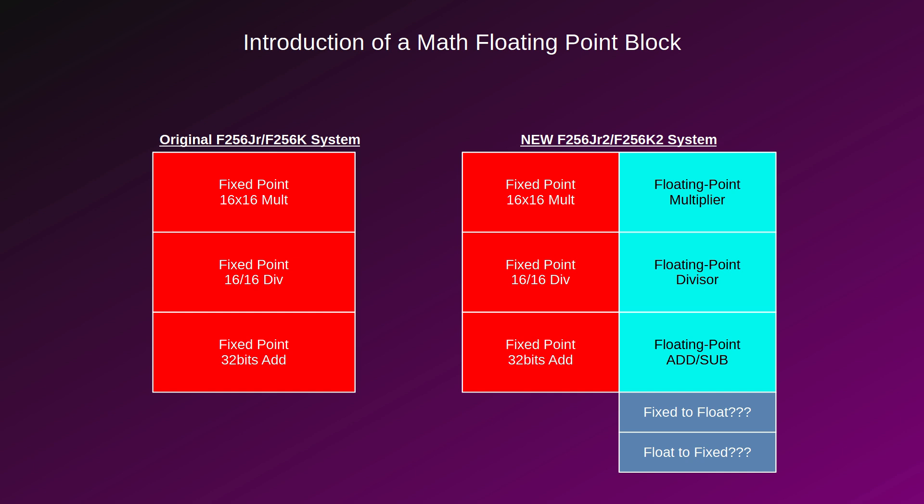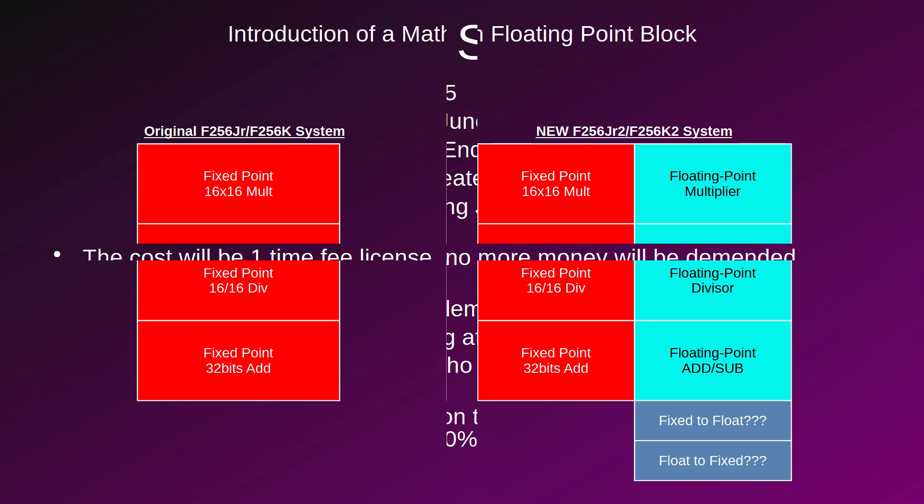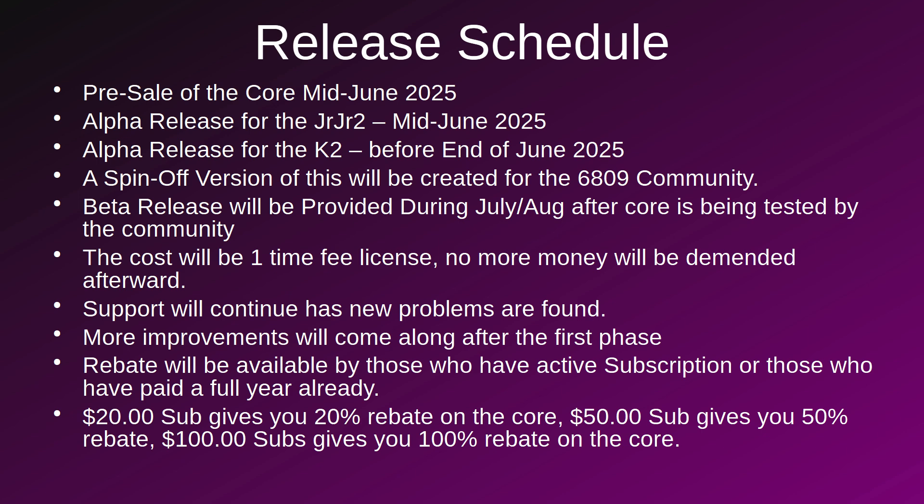Now that I've covered everything, let's wrap up what's going to happen from now on. I would like to get the pre-sales of the core started mid-June 2025. The first alpha release will be for the Junior Junior, which should land somewhere between mid-June and end of June. The K2 will immediately follow — I just need to do the conversion. After that, there will be a spinoff version created for the C16809, which is the paid version.